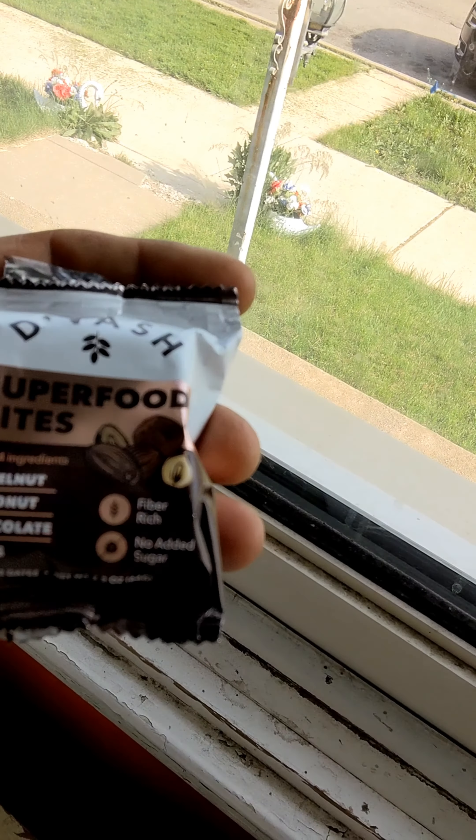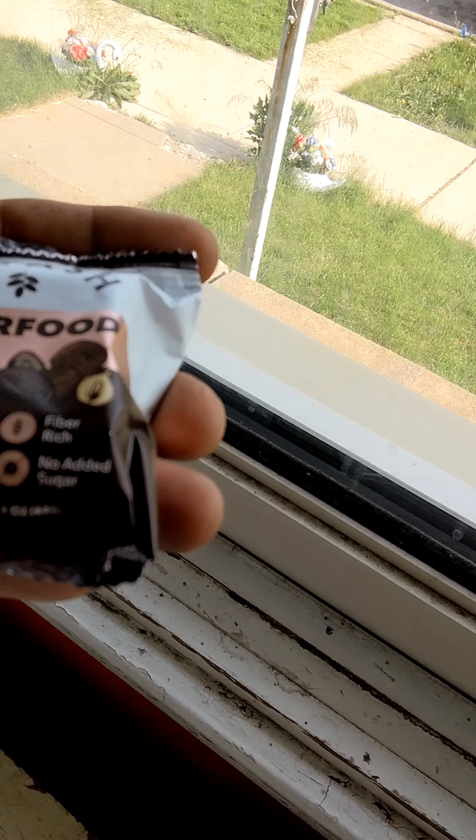Guys, this company sent me these bites to try. They are so good. They are superfood bites — hazelnut, coconut, chocolate dates, rigid fiber, two dates.